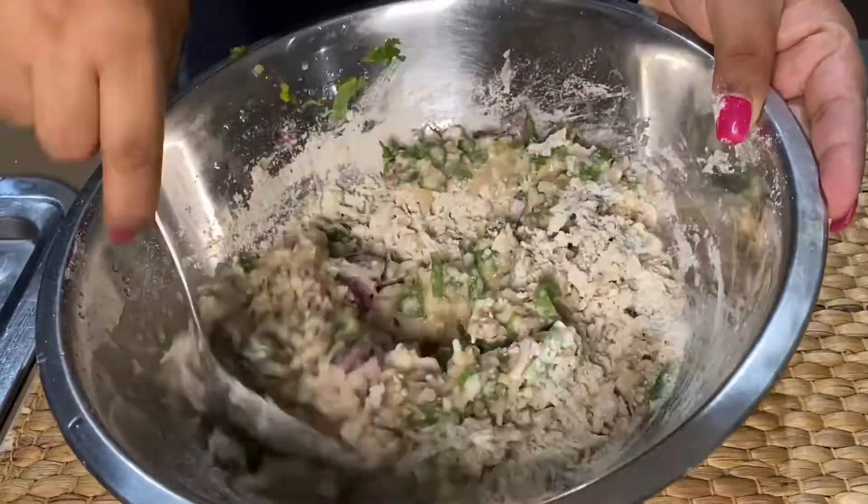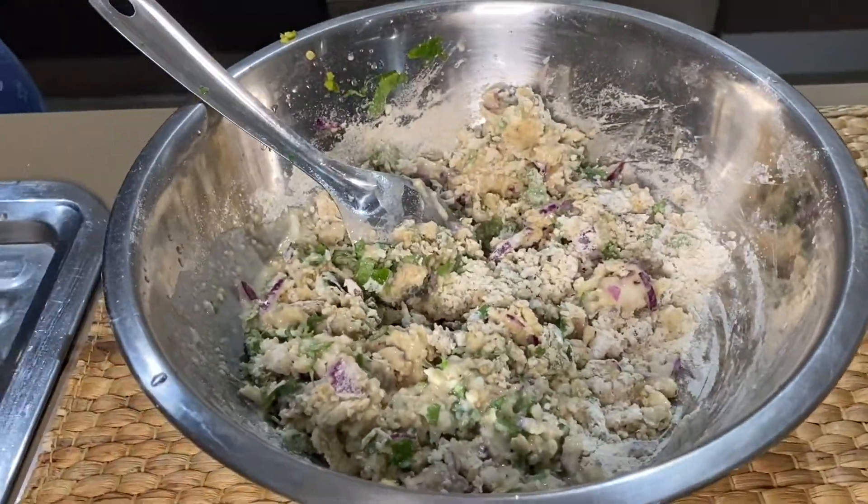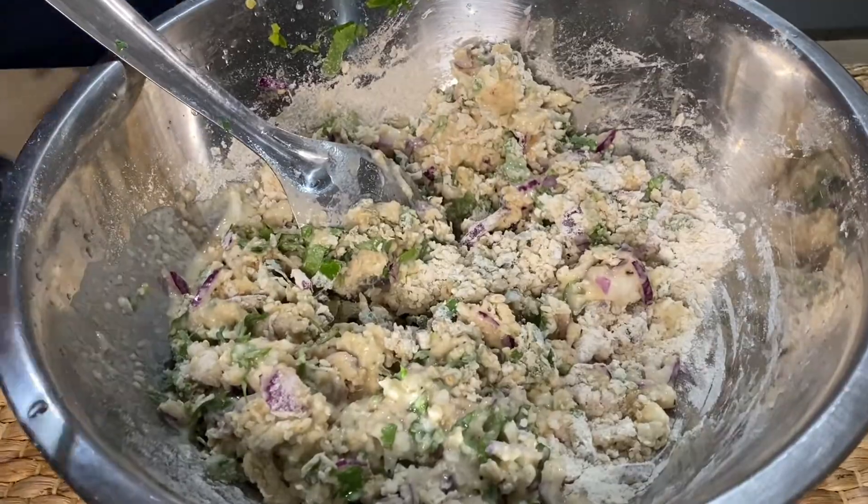We will make it a thick consistency. We will not make it a very runny consistency.